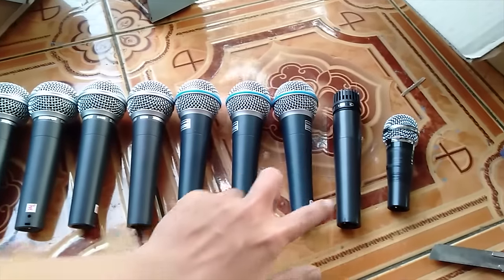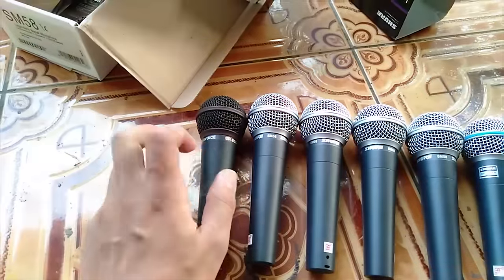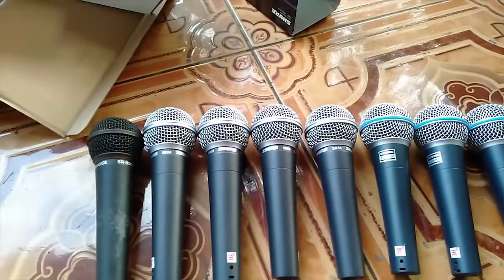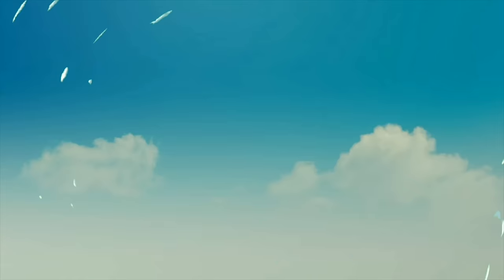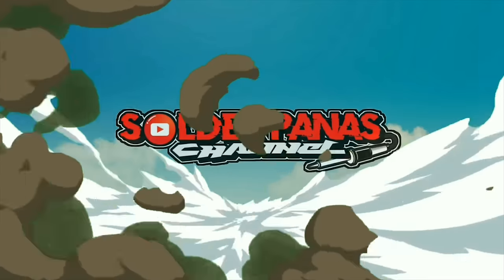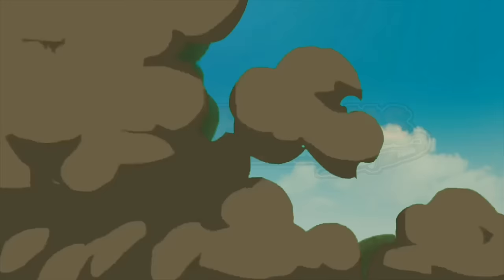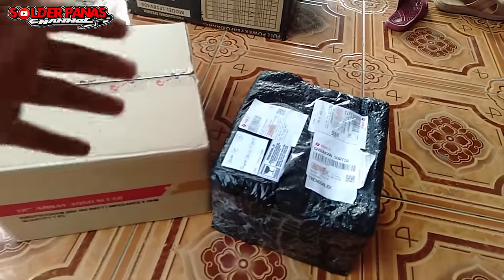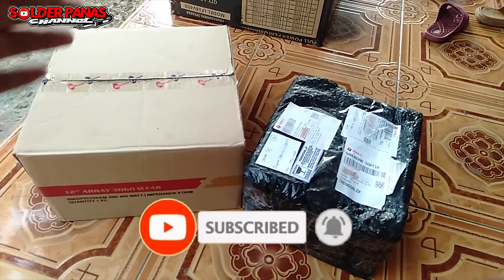Welcome to DJ R2 Projects, Perform The World Audio, Singosari Malang, Support Channel. Assalamualaikum warahmatullahi wabarakatuh. Hari ini kita akan unboxing dan sedikit mereview amunisi baru dari SP Audio.